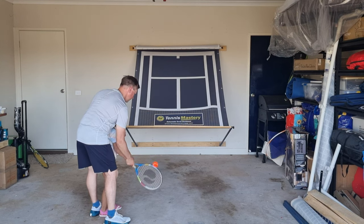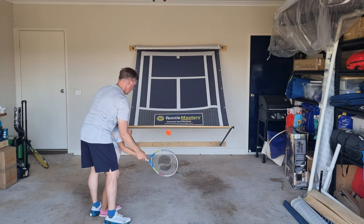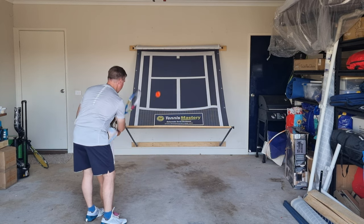Teaching your kids tennis has never been easier. You can grab their hand, help them tap it up and when they're feeling a bit more confident you can hit a bit harder.